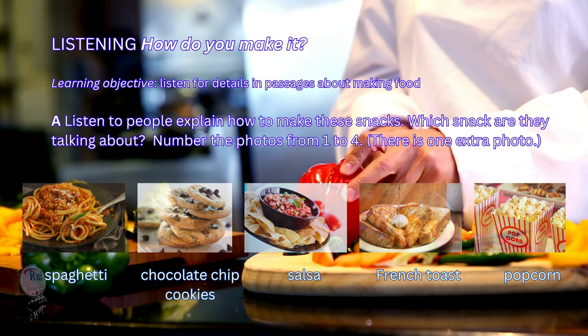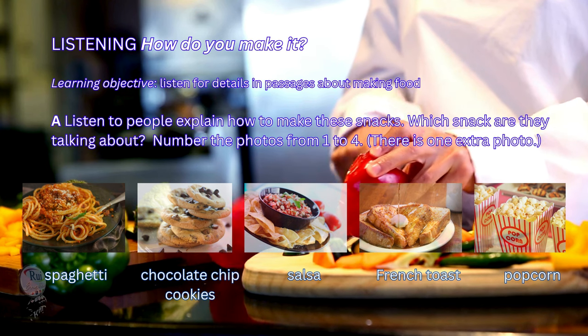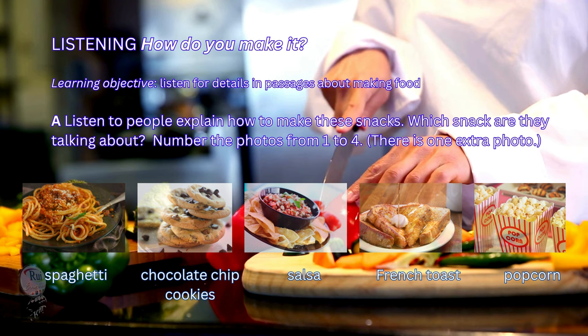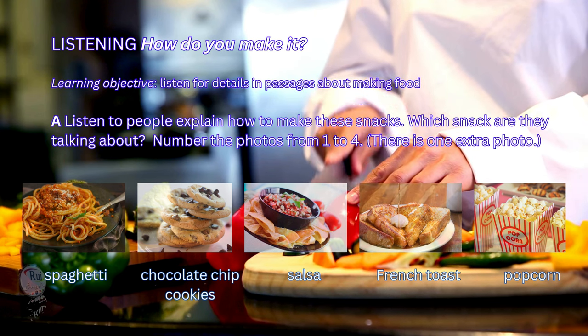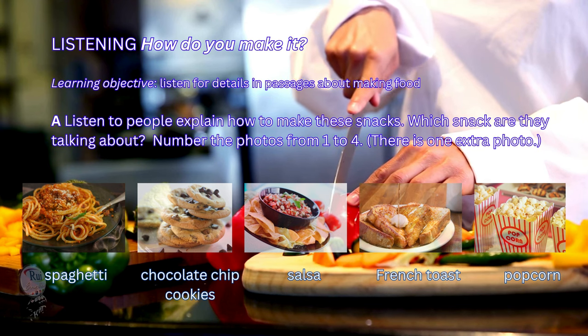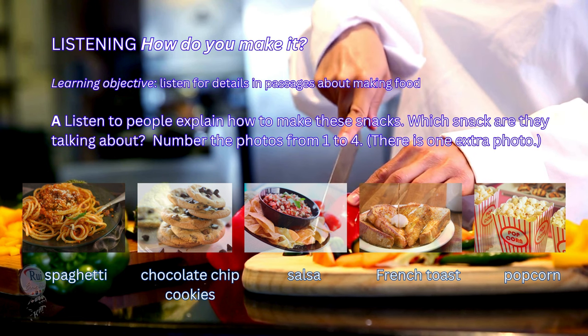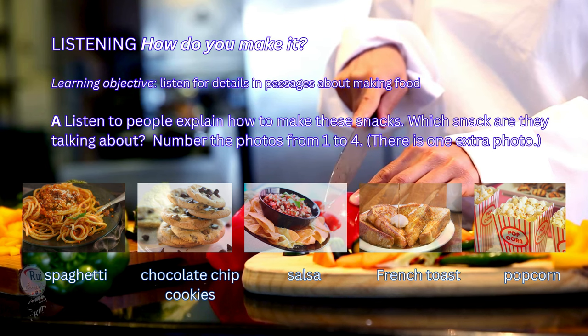1. This snack is one of my favorites. First, take a couple tomatoes and chop them. Next, chop half an onion and a little cilantro and put them in with the tomato. After that, chop a small jalapeño pepper and add that in. Then, put in some lemon or lime juice. Finally, add a little salt and pepper. Mmm, it's healthy and great with chips.